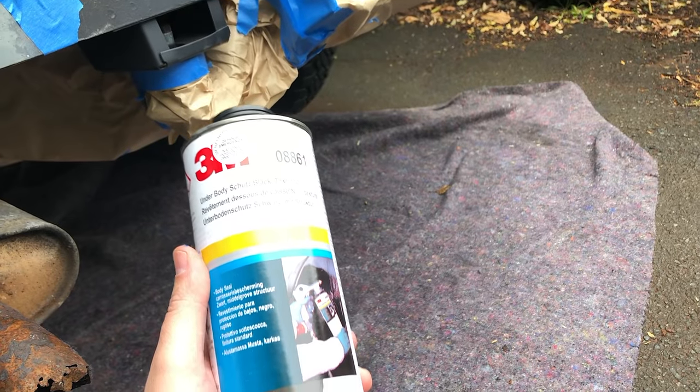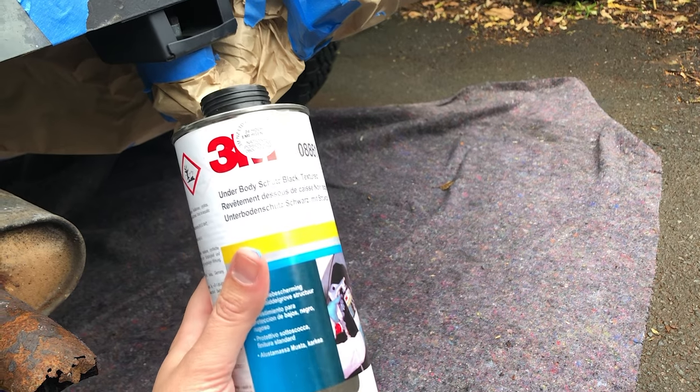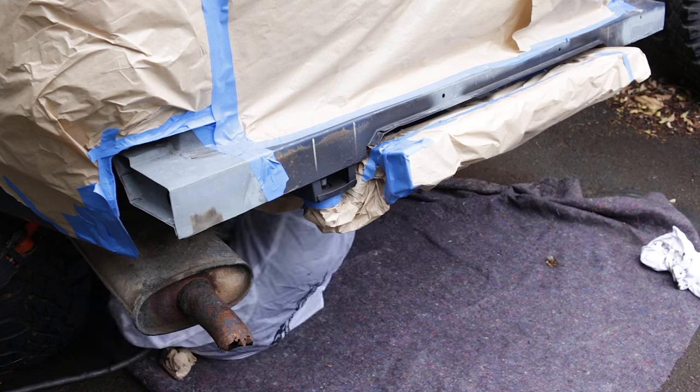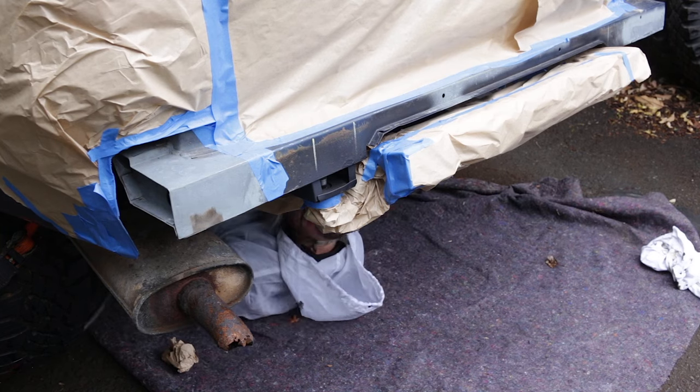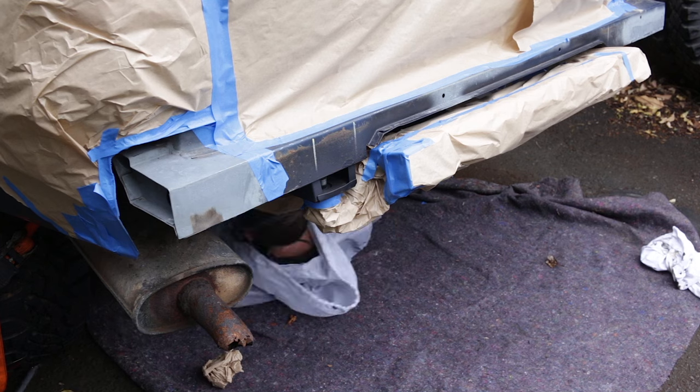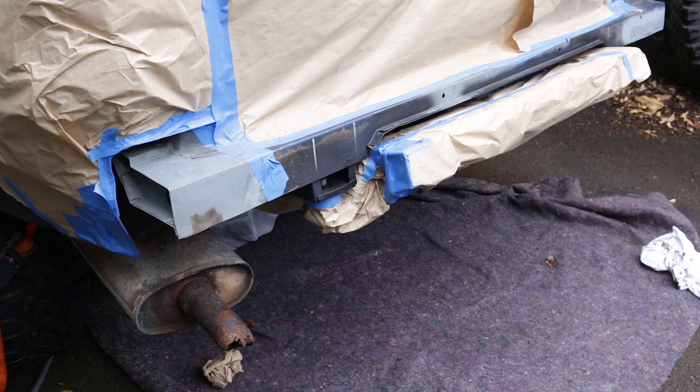I'm using basic old fashioned bitumen based under seal. It's good, I like it, and I think it's probably what Land Rover used when this car was made. But it's very messy and you can't paint over it. And good luck if you get some on your foot and walk through the house.